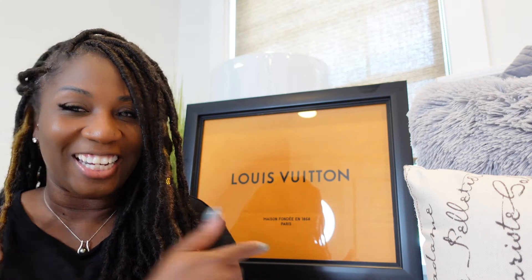Hi guys, welcome back to another unboxing! I am so excited to show you guys what I picked up from Louis Vuitton. If you guys can see in the back, I have that picture with the Louis Vuitton frame — that is exactly what we're going to talk about today. If you guys are new to my channel, I am Shakila and this is Shak's World. Thank you to all my returning subscribers for helping my channel grow. Let's get to this unboxing!